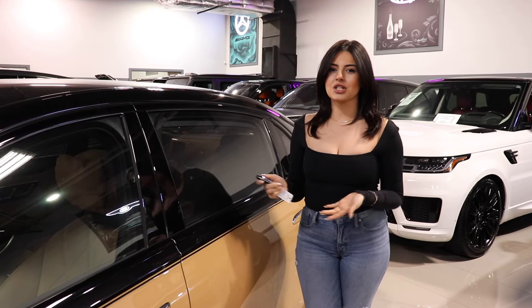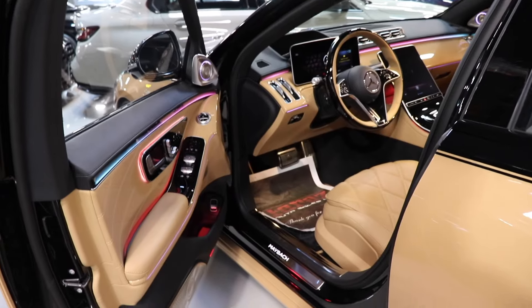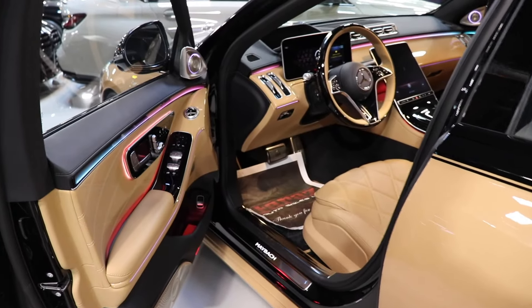Hi everyone, I'm Fidan and I have the keys to the limited edition, one of 150 Virgil Abloh Maybach right here. Let's take a look.